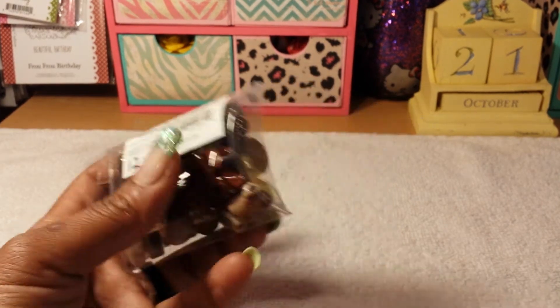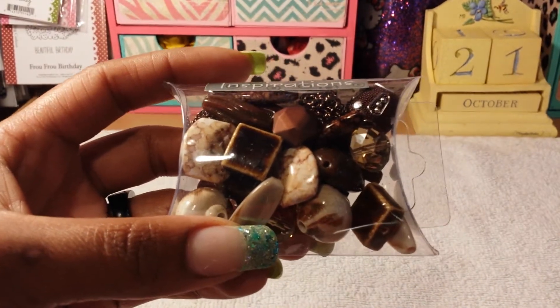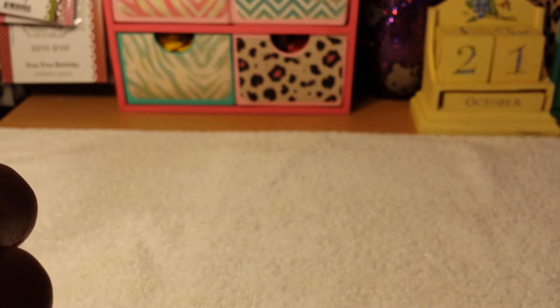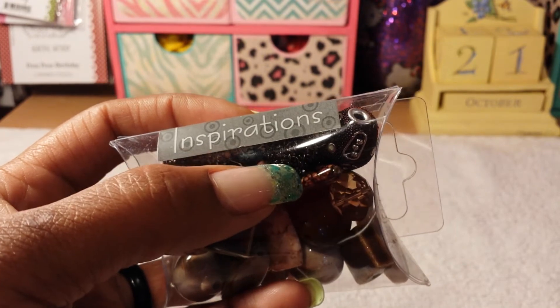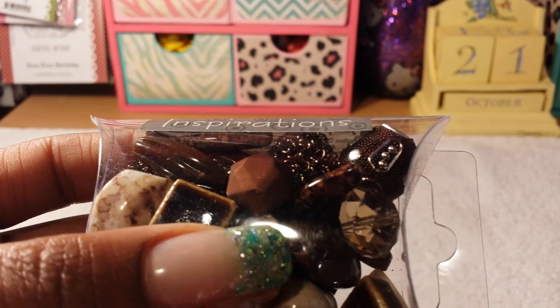These are Brown Sugar. This is what they look like — there's approximately 25 or 27 beads in here. This one's really unique; it looks like wire, like a wire-looking bead, if you can see that. It's really cute.